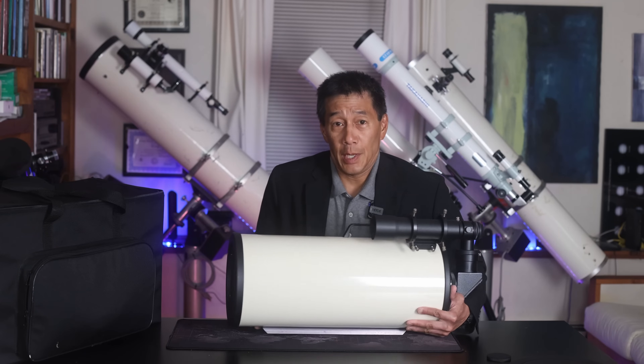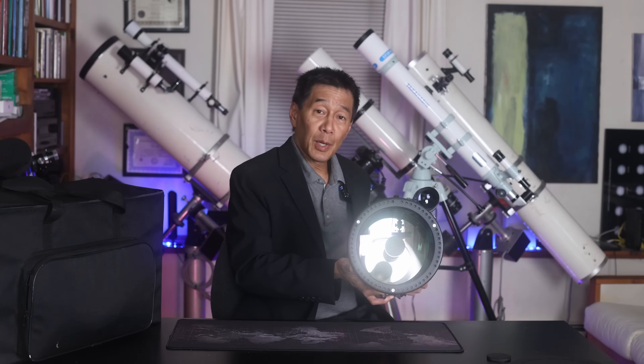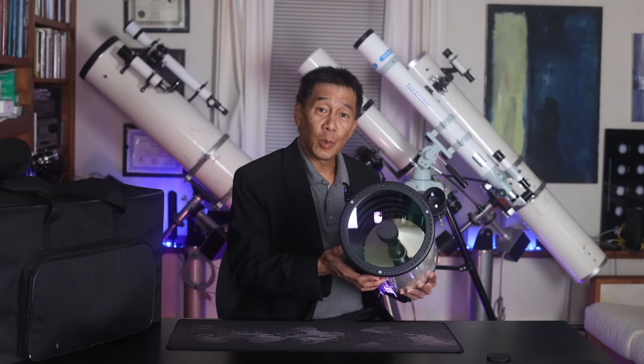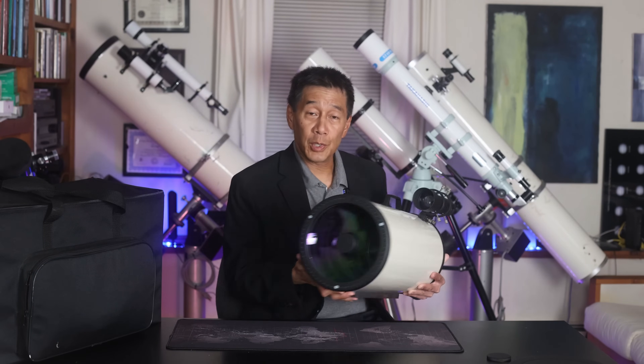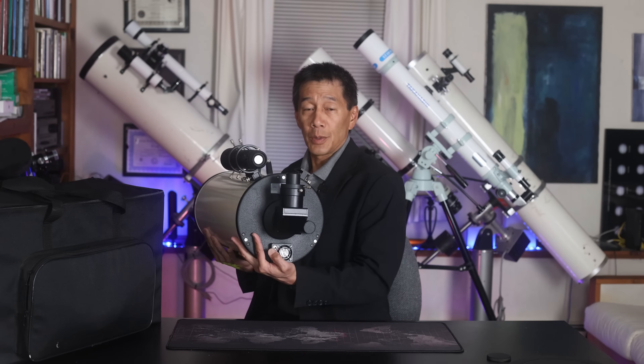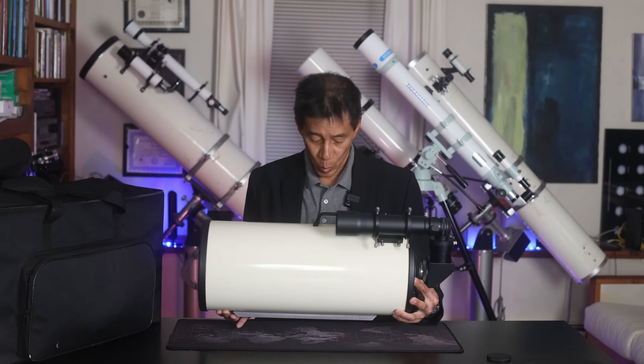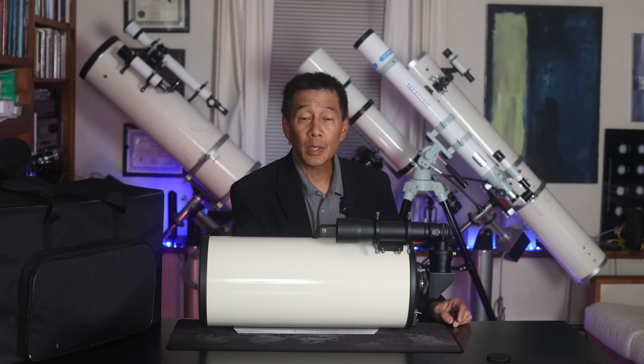A Maksutov gathers light with a mirror in the back — 7 inches worth. It directs that light into a secondary mirror, which is that little obstruction there, which shoots the image back through a hole in the primary through a diagonal in the back. The eyepiece, which you see sticking up here, is where you look.